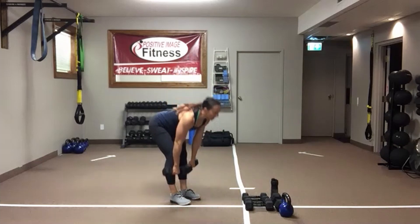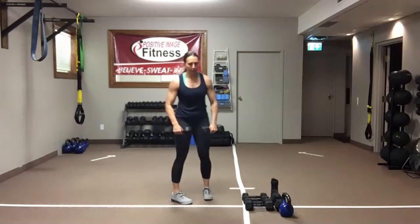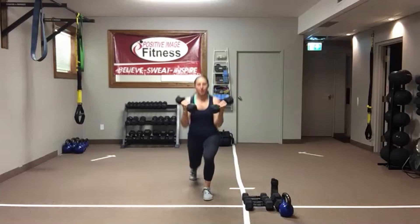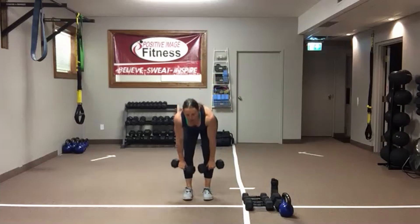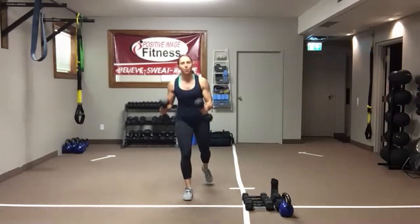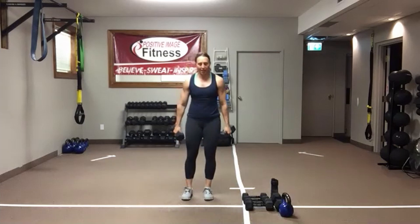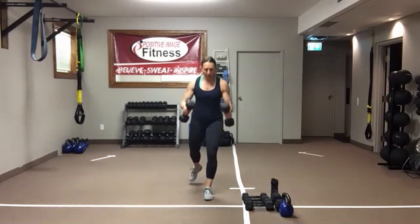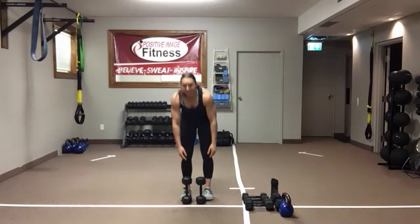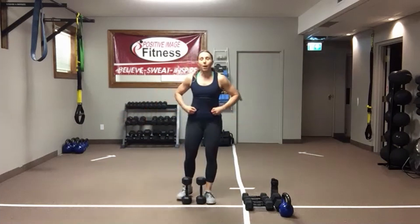When you do the deadlift, I need a nice flat back — keep that core engaged, abs tight. When you do the bicep curl, keep that arm nice and close to the body, just move that elbow and off the shoulder. We've got five seconds left. Shake it out — ten-second break, two more times. Make any weight changes before round two.